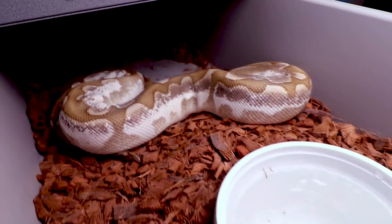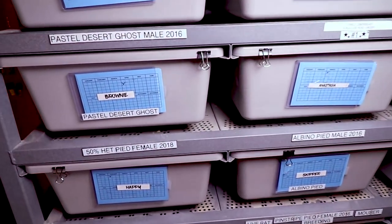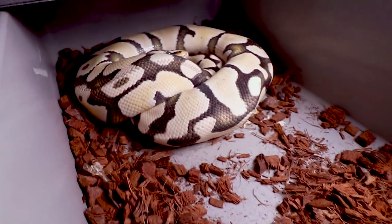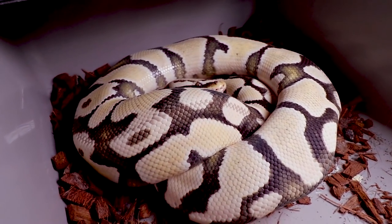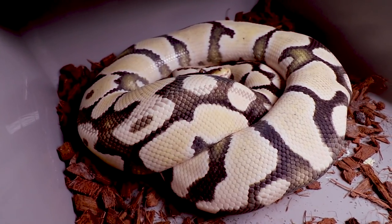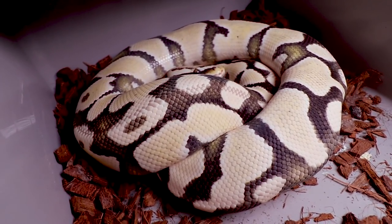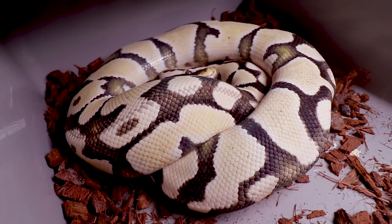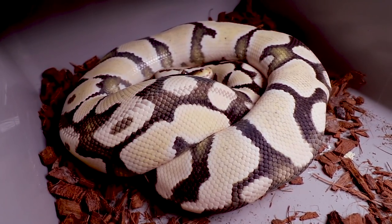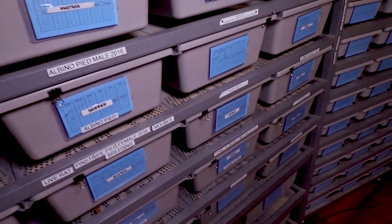Sometimes you work these genes through your collection and they get more and more diluted as you go — you never know what you have in a lot of your snakes until you accidentally prove something out. Speaking of desert ghost, take a look at this one — this is my male pastel enchi desert ghost. This is where a lot of my desert ghost is actually coming from. This one bred to that female pastel calico last year, and I just randomly produced a visual desert ghost. I had no clue that female was het desert ghost, and I produced what was either a pastel or super pastel desert ghost from that combination.